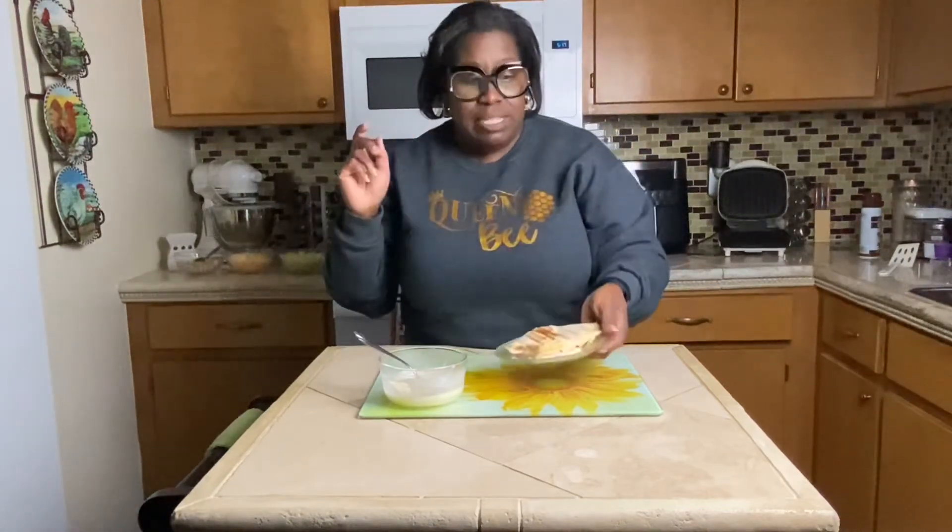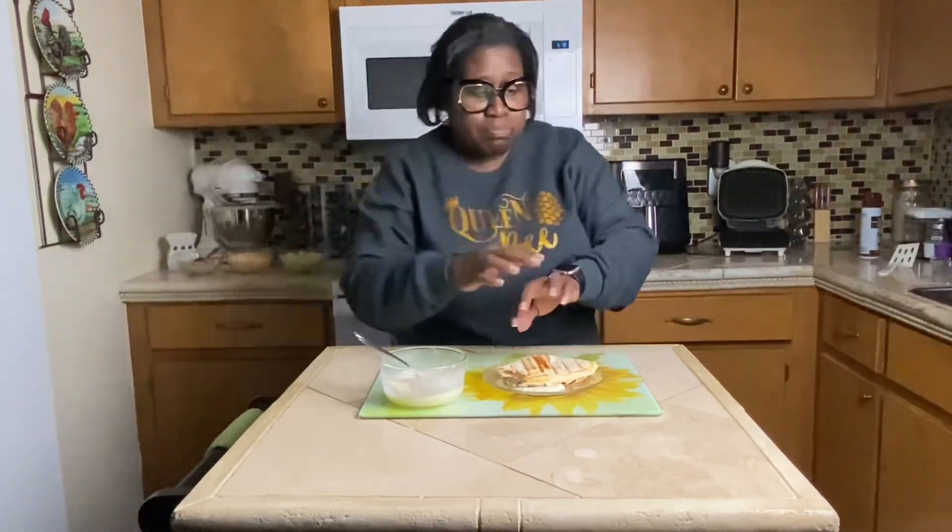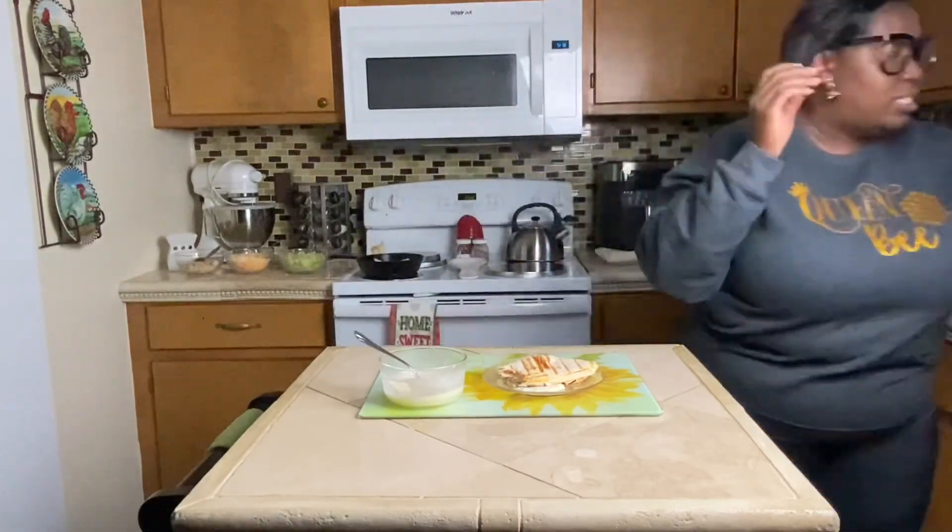And like I said, this is really good for your kids to try to make. It's really good, so try this out. Let me drink something because that red pepper flakes is a little hot.